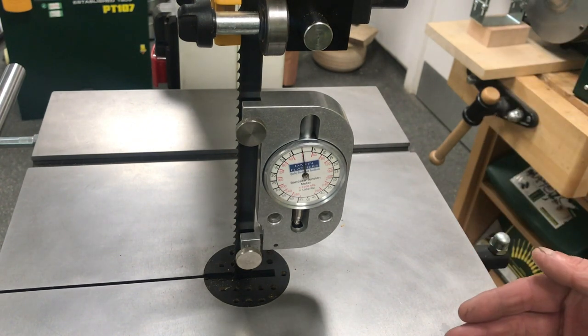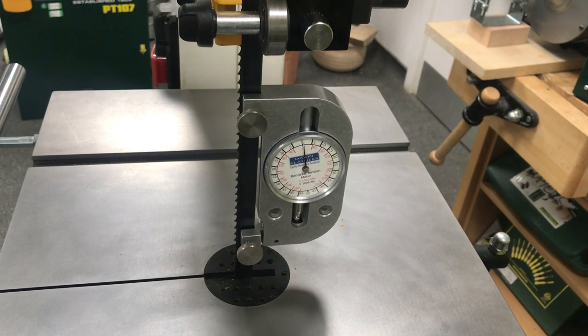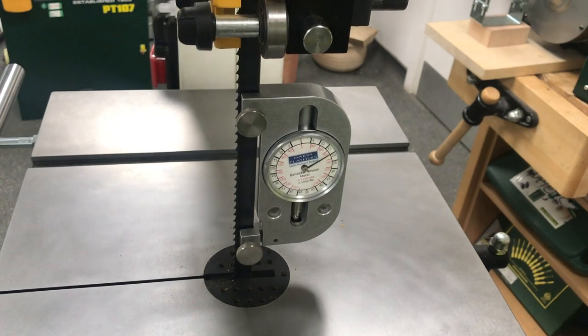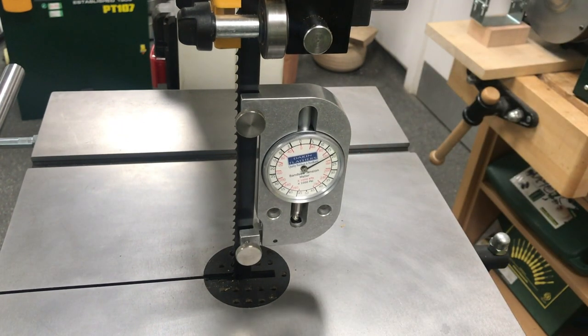What we're after on a bandsaw blade is between 17,000 and 20,000 pounds per square inch. You can see we're right up there at 20,000, which is perfect for a blade of this size. But obviously we're not always going to have a device like this to measure the correct tension, so let's have a look at how we would tension up a blade on a standard bandsaw.